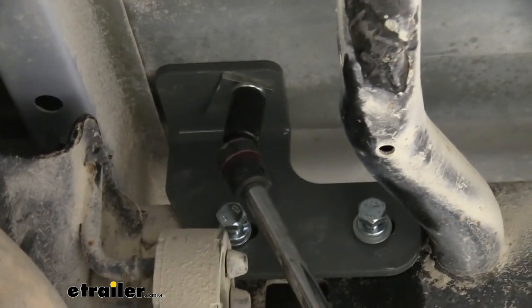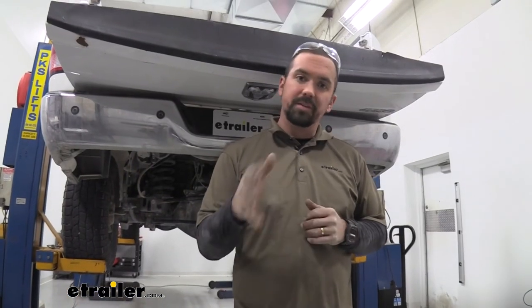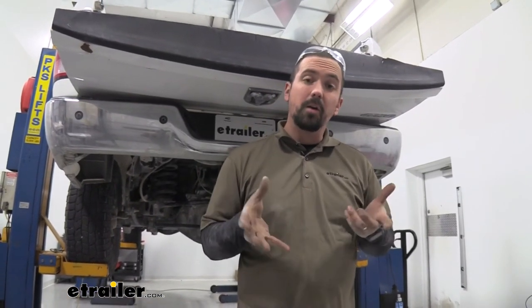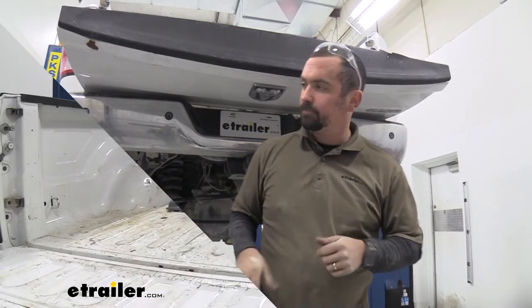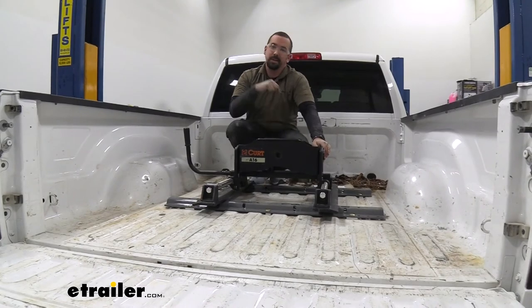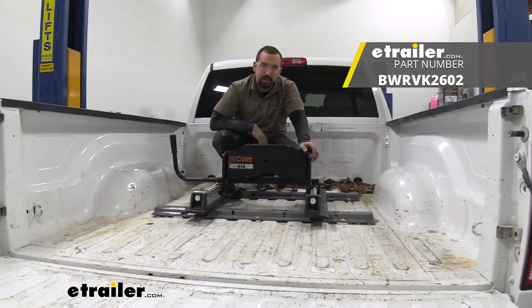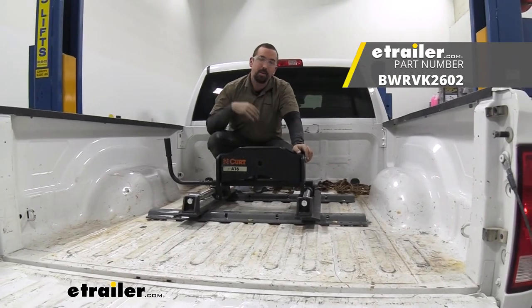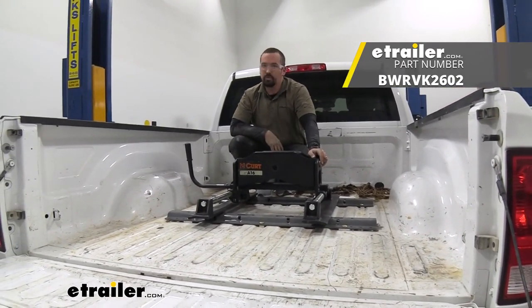Once all hardware is properly torqued down, go ahead and get your heat shield back on and raise up your spare tire. Now you're ready to drop in your base and get to towing. That was a look at the B&W custom installation kit base rails for your fifth wheel on a 2017 Ram 2500.